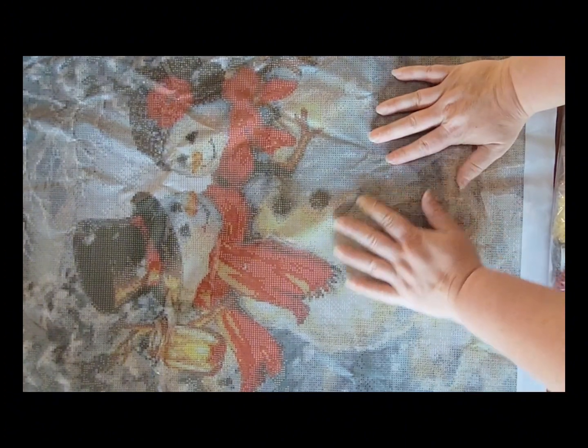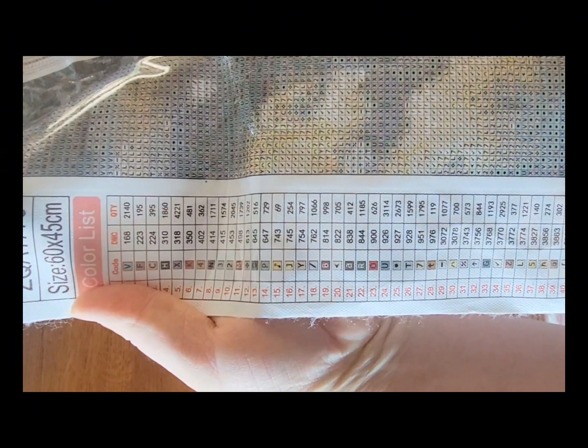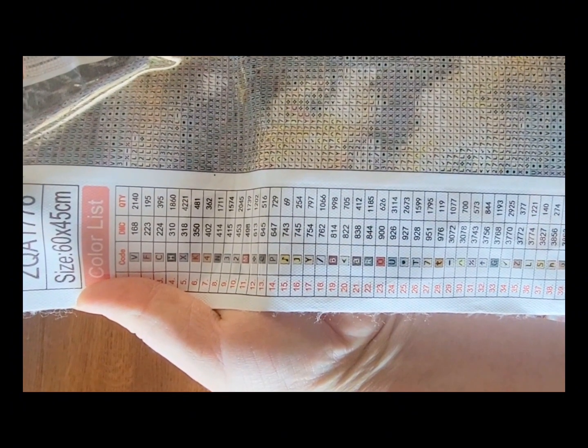This one that I have here is a 60 by 45 cm. It was $13.43 on the website. Now this one says that there are ABs. When I was looking at the drills — we'll get to those yet — I could not find any, so I'm not 100% sure if I read it wrong or if they're just buried in the package. But this one has 40 colors listed with the DMC codes as well.